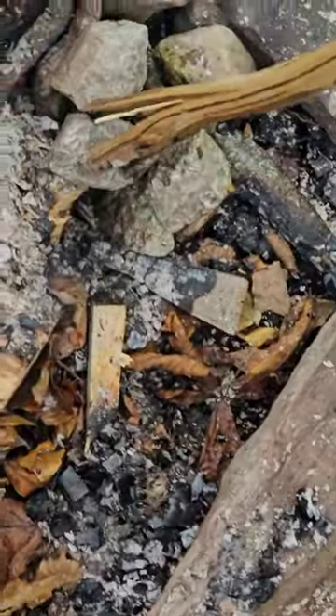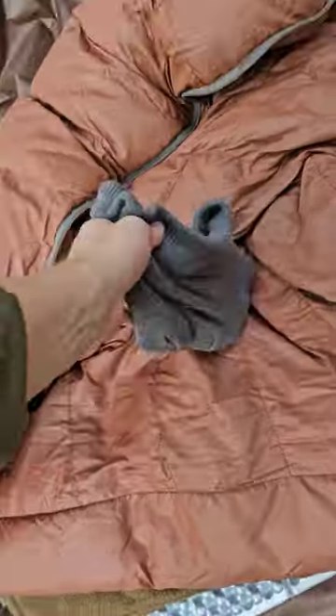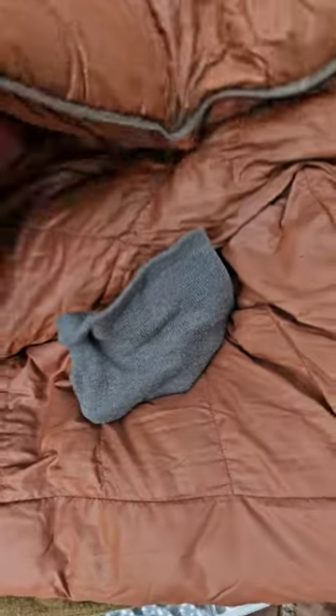Next, we have these rocks that I've been warming up by the fire. Just be careful which rocks you use — some can pop from the heat, and don't get them too hot or else they'll burn everything. I use them like I do the water bottles.